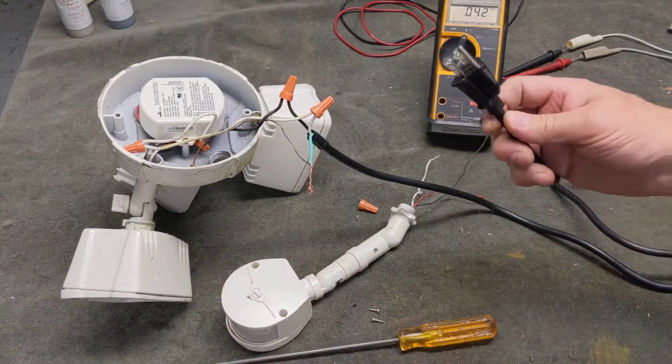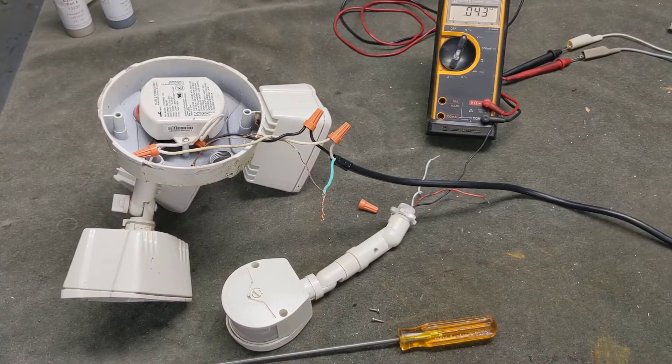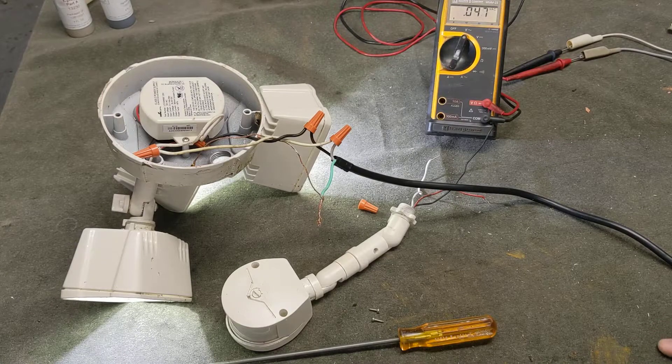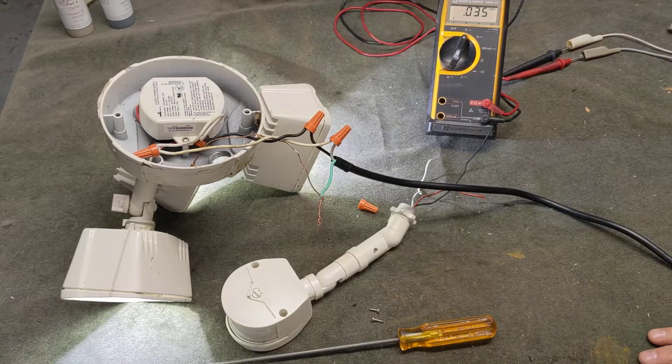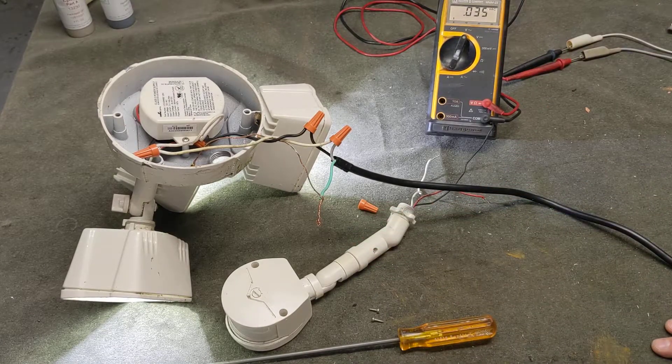So I'm going to test this now. I've got the plug here and I'm going to plug it into the outlet. And sure enough, I can confirm the power supply works and all three floodlights are working. So I know the issue must be in this motion-sensing switch.